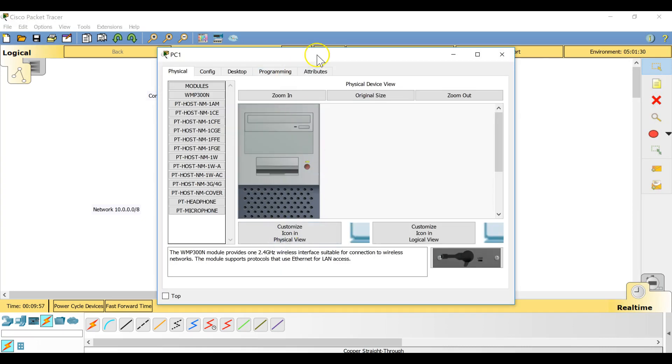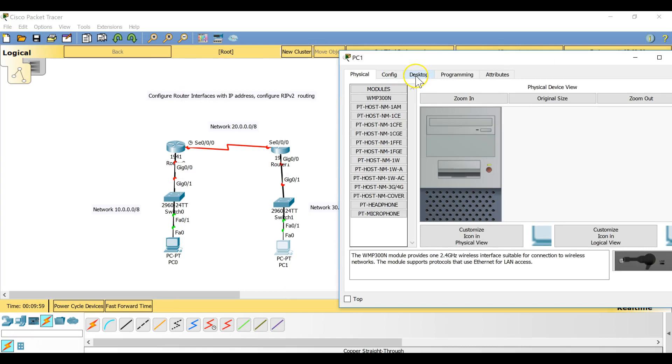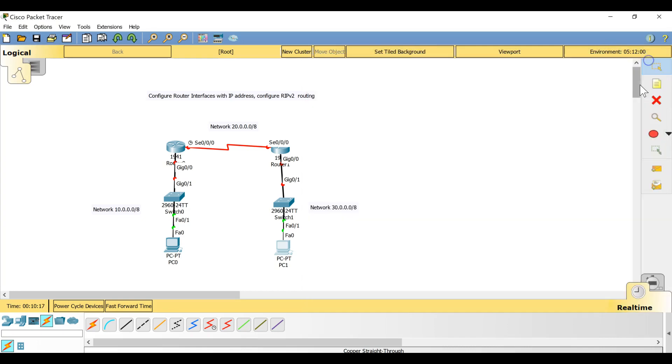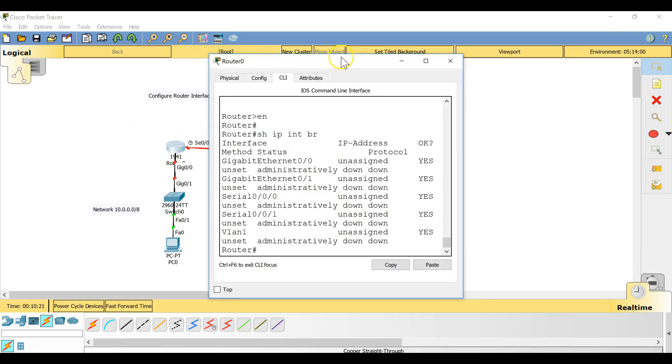On the second computer, go to Desktop and configure an IP address from network 30: 30.0.0.10, with a default gateway of 30.0.0.1, which is the first IP address of network 30. Now the only thing left is to configure the interfaces on the routers.